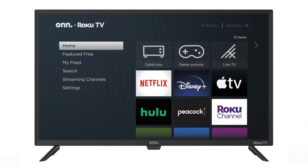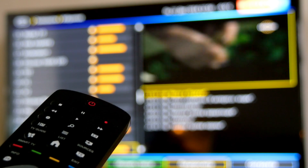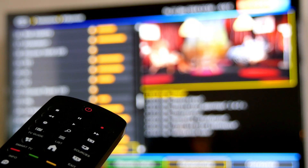In today's tech video, I'm going to show you how to download apps on your Onn smart TV. After I show you the instructions on how to install these apps, I will show you some apps that you might want to install first to get you some free movies and TV shows.